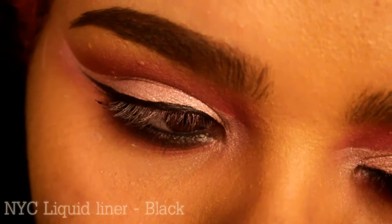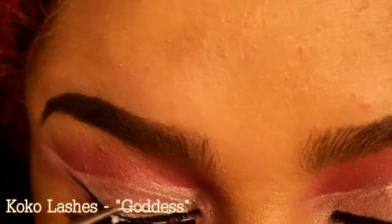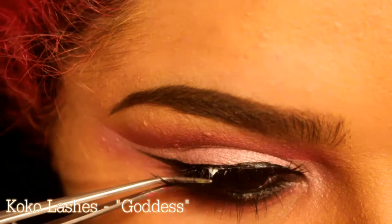I'm going in with my favorite NYC liner — I'm not totally happy with how it came out but just go with it. I got this Perversion mascara as a sample in the mail and I didn't like it at first, but now I'm totally in love. I'm using my Cocoa Lashes — first time using this style and I love it. I'm taking a detailed brush and giving that underwing a little bit of purple color.